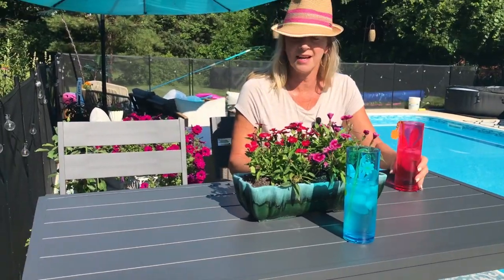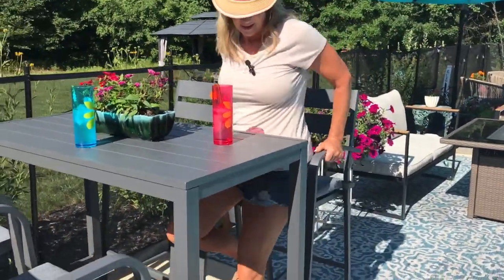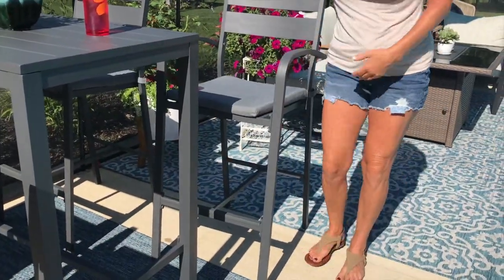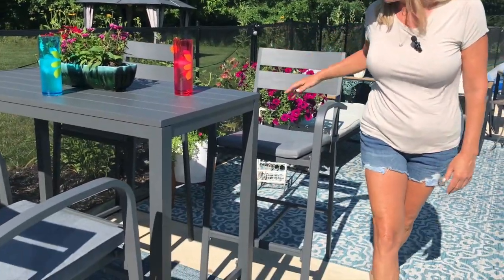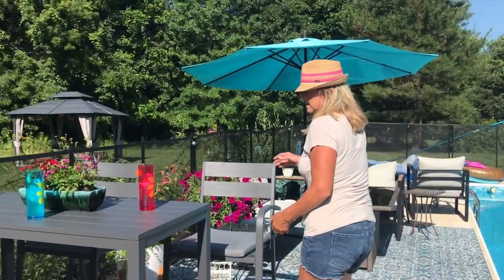You can put anything with it. I have different glasses out here, but I can add any kind of accessories just because it's plain but perfect. So I love it. Comfortable. I'm about 5'10", so this is perfect height for me and anybody else. I just love it — it's sleek, looks great. I highly recommend this as well.